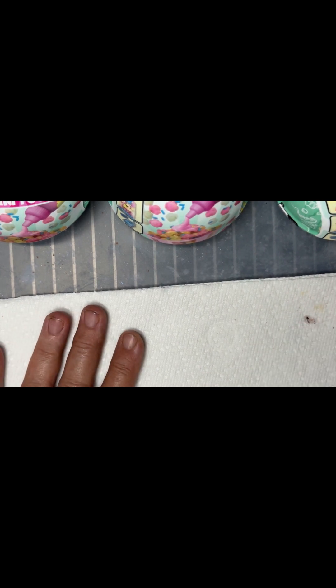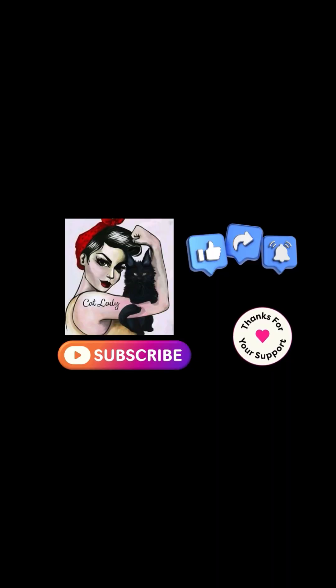Well, y'all have a blessed day. I look forward to hearing from you. Hit that like button. Hit that subscribe button. I'm so close to 500 — it sure would be nice to make it to 500 for my birthday. Y'all remember that. All right, y'all take care. Love y'all.